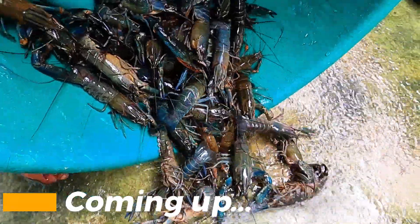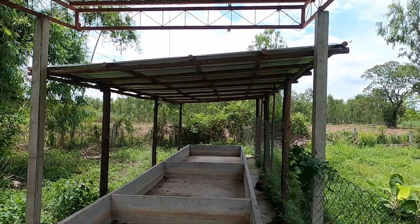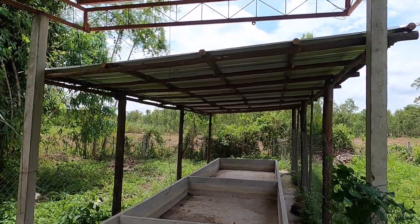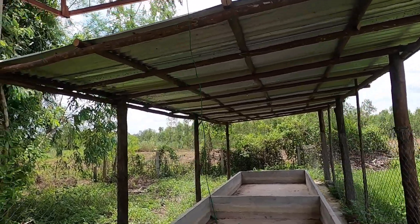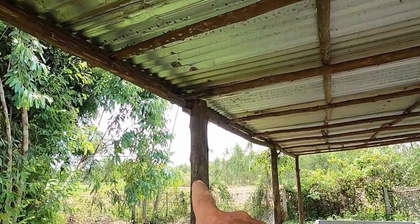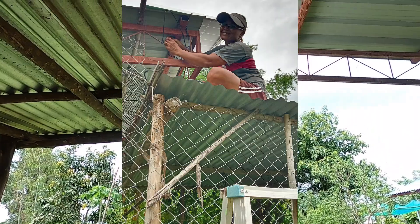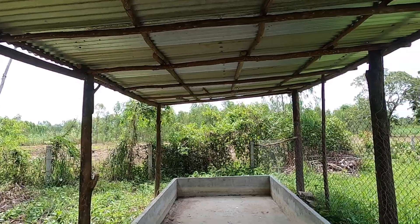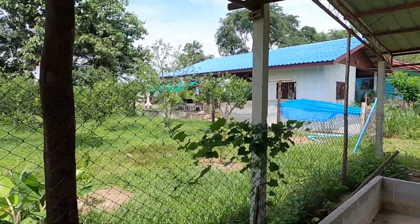Welcome to another super hot Thailand video here in Kampang Pet. The new roof is fitted — the roof sheets are the originals from five or six years ago when Toon and I originally built it. Thanks to Simon Brown for pointing out the boys forgot to put the braces across the corners. Toon and I put them in last time we built this structure, and we've got the fence up on this side to stop the bucklings getting in here.